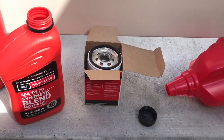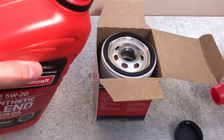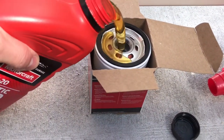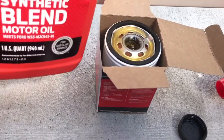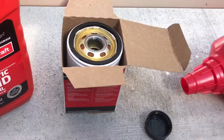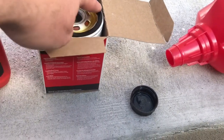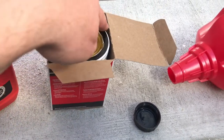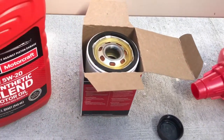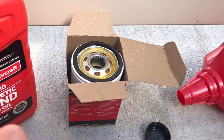I got the old filter off, now I'm going to prepare the new filter. What I like to do is just pour a little bit of oil into the new filter to kind of prime it. And then you can also rub a little bit of oil onto the gasket so that way it seats better and doesn't bind up. Now I'll just go back under and screw that back on.